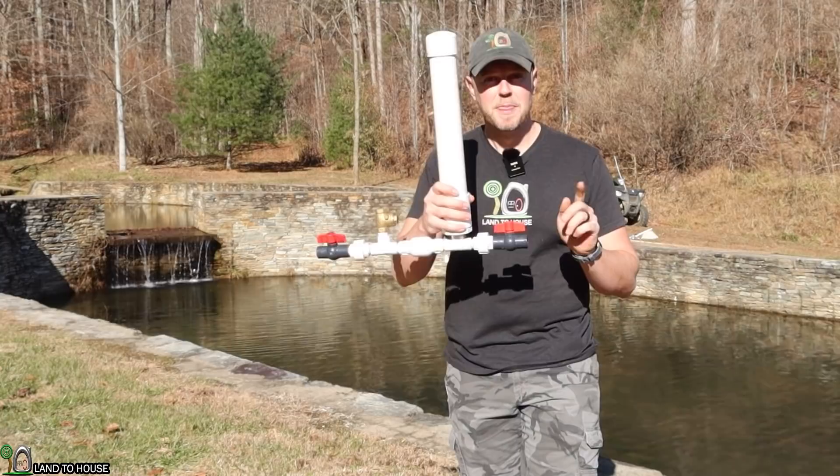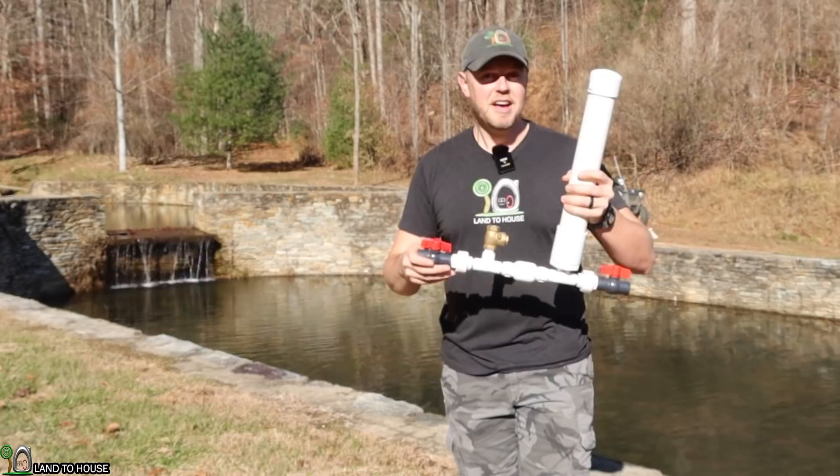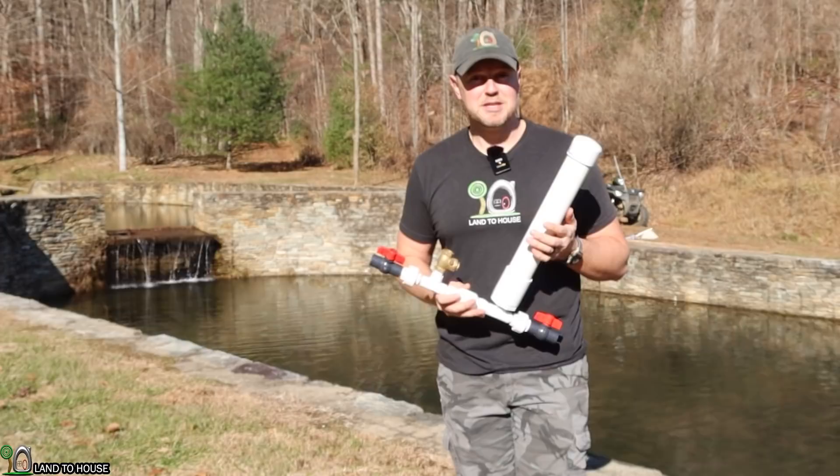Whenever that water pressure wave is sent back up the pipe, the waste valve falls back down again and waits for the water to come back again. And it will just cycle back and forth 24/7, until either you stop it or somebody else does.